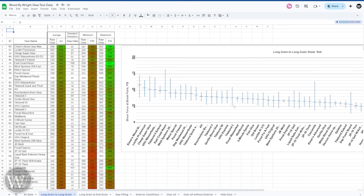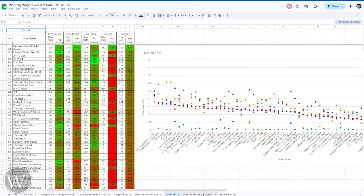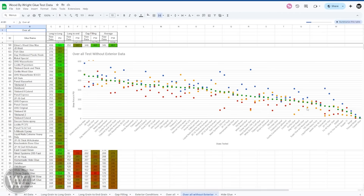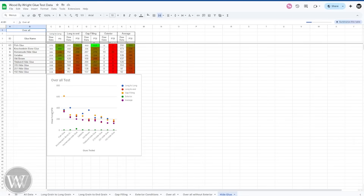Just understand: anything over about 300 PSI on here, the wood will break long before the glue will. My test is designed to break the glue instead of the wood. There's also an overall page putting them all together, and one without the exterior conditions which makes the lines a little clearer. Those who wanted to see just the hide glues — the hide glues were all relatively similar, very surprising. Except for the fish glue, which was much, much stronger. Most of them are right around the same; there's not a huge difference in hide glues' actual strength.